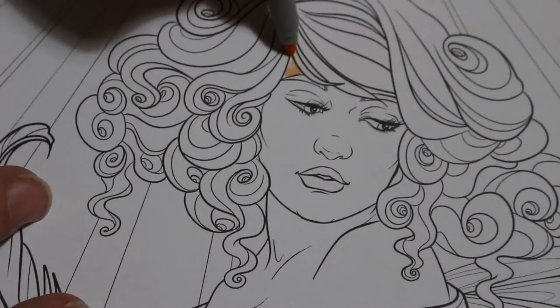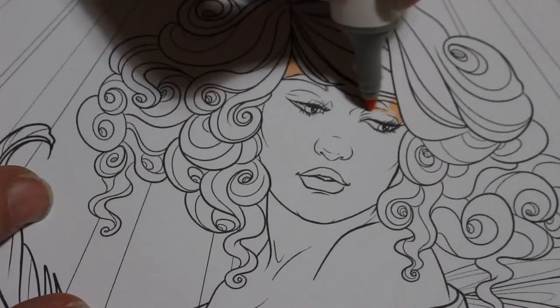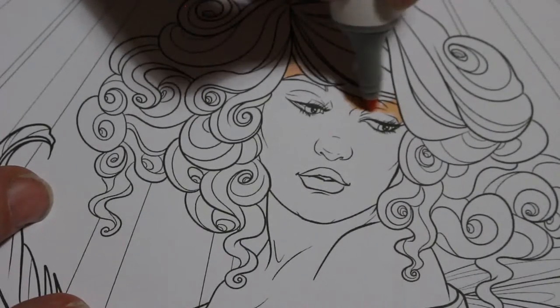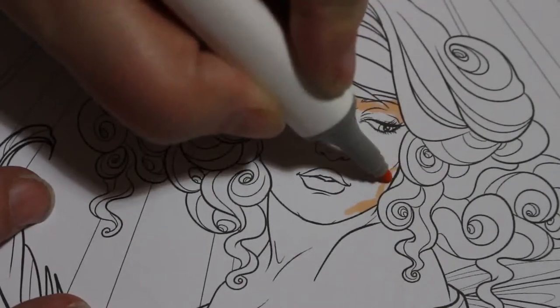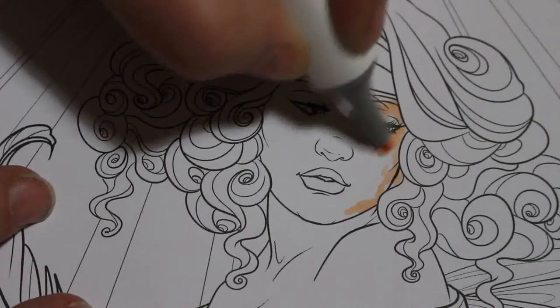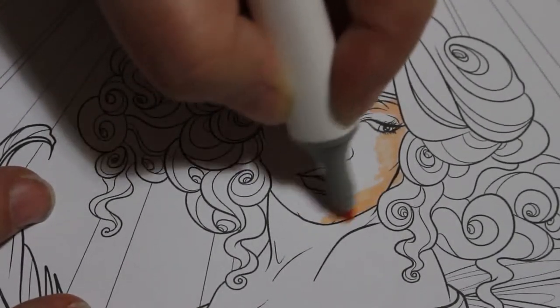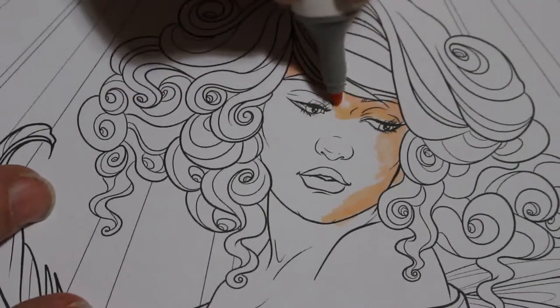I'm just using my Touch New Skin Tones. This is Bailey Beige — this is the one I actually use the most for some reason. I think it looks really good on the greyscale, so that's why. It's a very nice colour. I'm not worrying about colouring too much; it's just a straight colouring session for today.